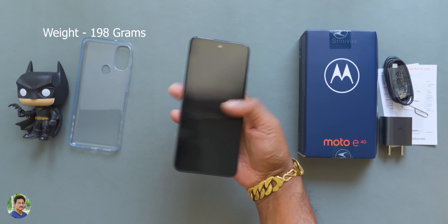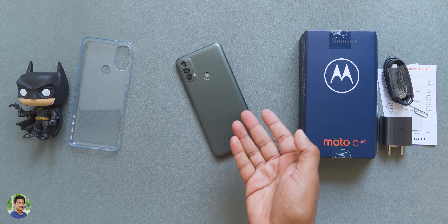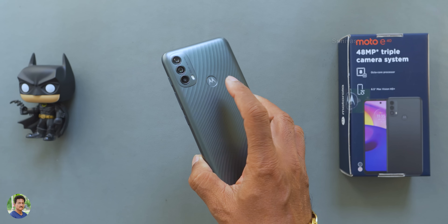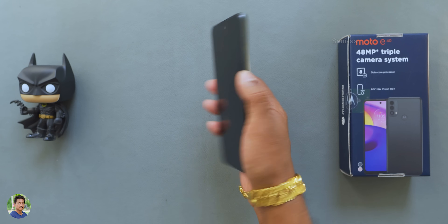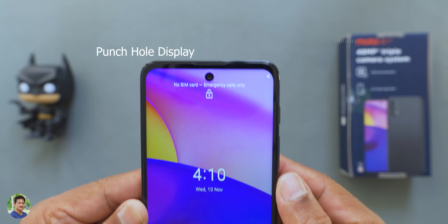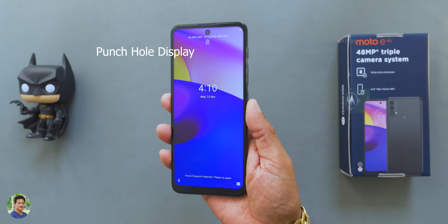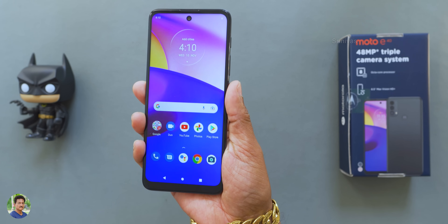The phone weighs 198 grams. It is comfortable to hold. It has a premium display feel. Looking at the front, you have a punch-hole display — not a water drop or U-notch like a budget phone. Look at the bezels on the sides; there is a noticeable bezel, especially at the bottom.